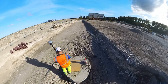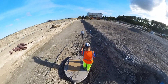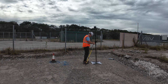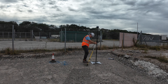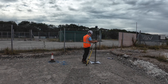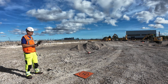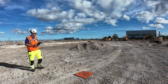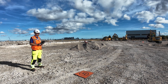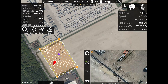First, I measured the manholes with two points on each side for position — because they are round — and one point in the center for level. Second, I measured five ground control points using GPS and one checkpoint to verify the measurements. The Map Pilot Pro mission was set to 75% overlap, 75% sidelap, at an altitude of 40 meters and a speed of 4 meters per second.